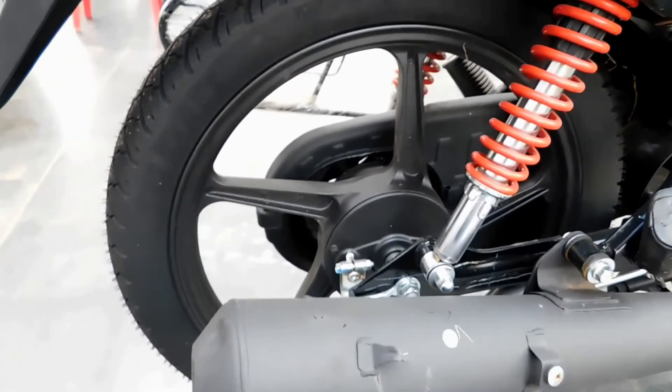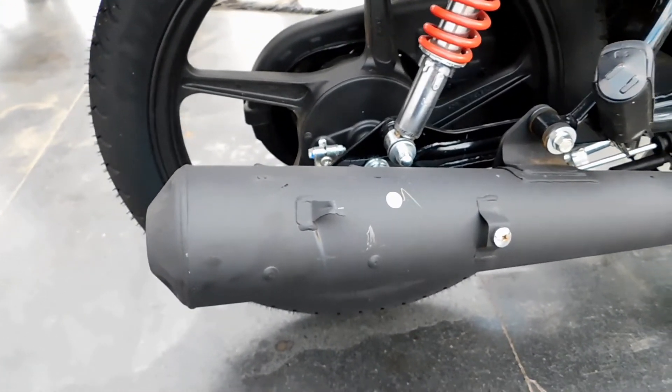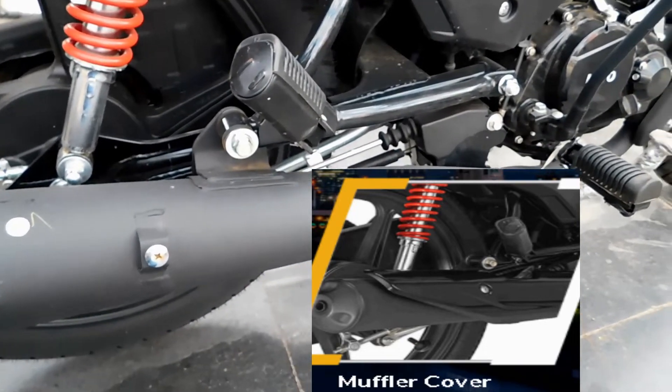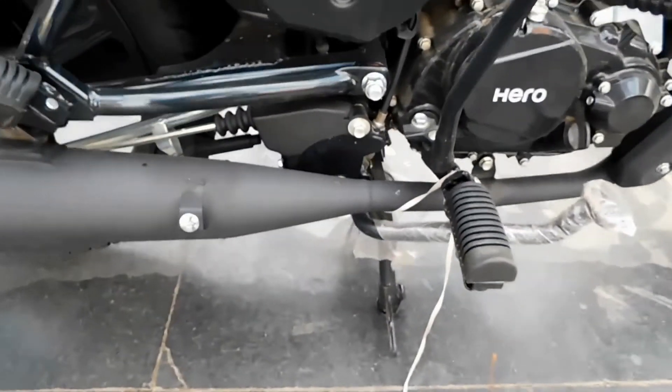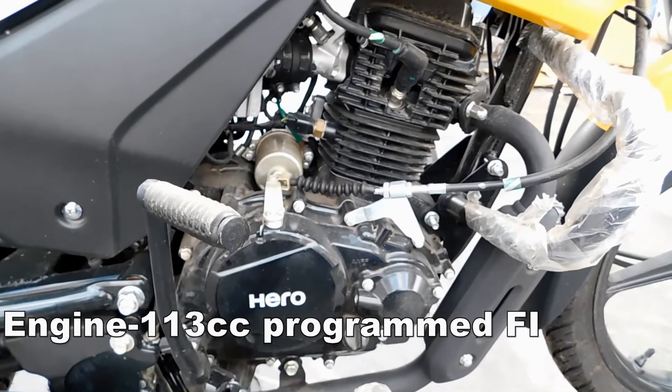Now we have to look at the muffler cap installed in the silencer. I will show you the black muffler cap.